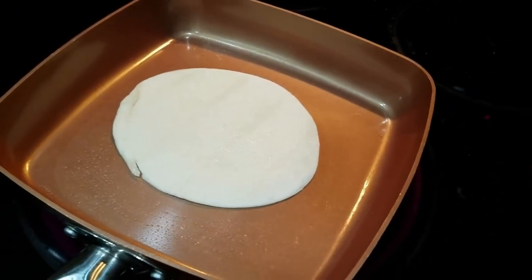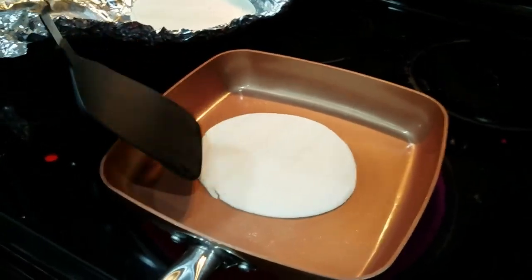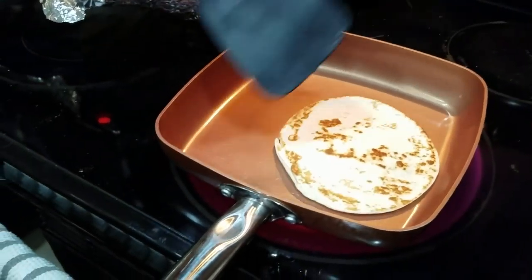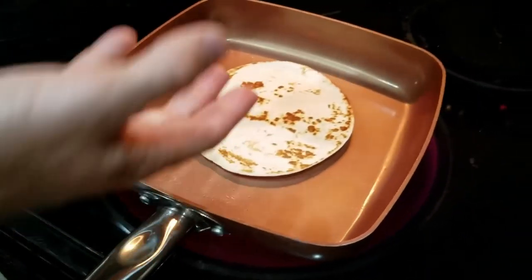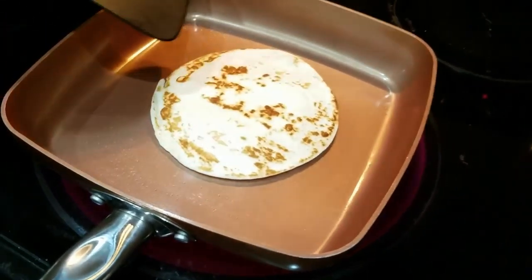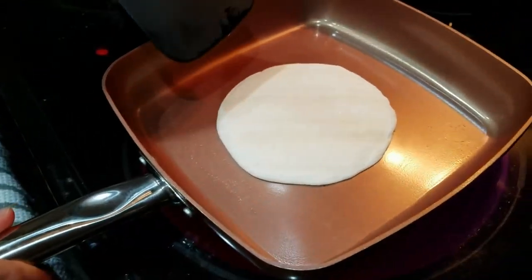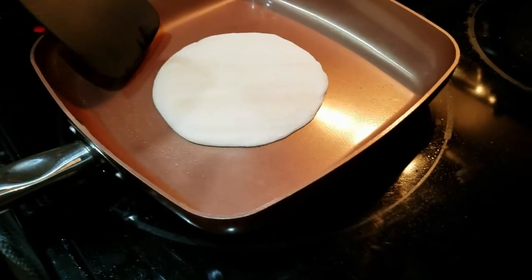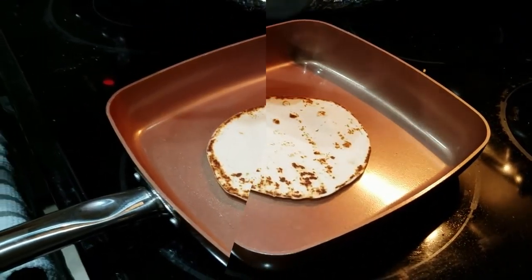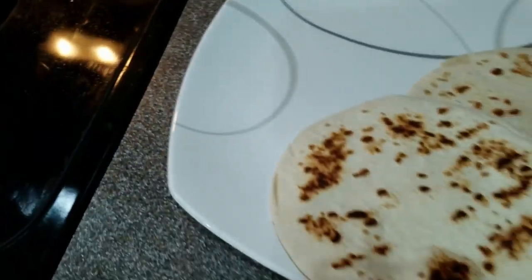We're going to fry up our tortillas a little bit because they look a bit bland out of the store. We're going to add extra flavor and toastiness - let them cook on the pan on high heat until they turn brown and start to bubble up. When you notice it rising off the pan you know you've got the right heat. Only need it on there for about 15 seconds, then flip it and give it another 10-15 seconds on that side. See it puffs up - perfect, like adding grill marks to your hot dogs.